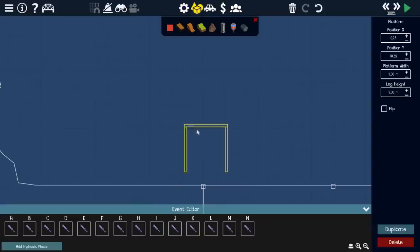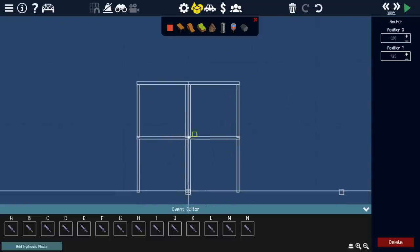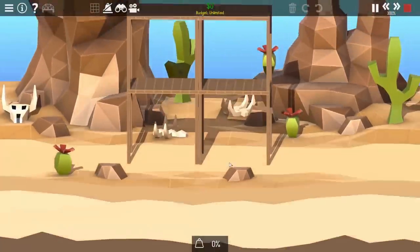Now I'm adding in a bunch of platforms. These are just going to be to test a couple engine designs, and it makes it far easier than trying to start out with a car. But once I have it working, I will convert it to a car. That's why I'm doing it this way.